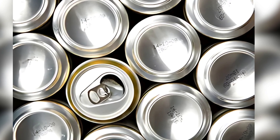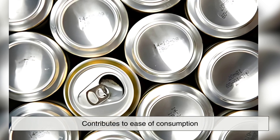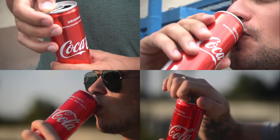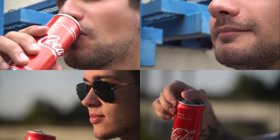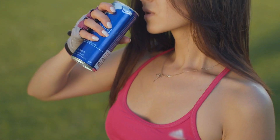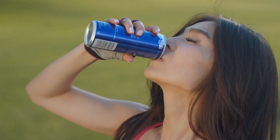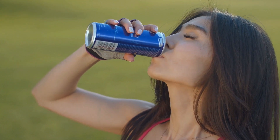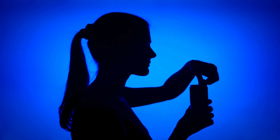In addition to all these practical advantages, the concave bottom also contributes to ease of consumption. When a can is nearly empty, the last few drops of liquid naturally collect around the edges of the concave base. This makes it easier for the drinker to get those last drops by tilting the can. While this may seem like a minor detail, it improves the overall user experience, making it easier to enjoy the entire beverage.